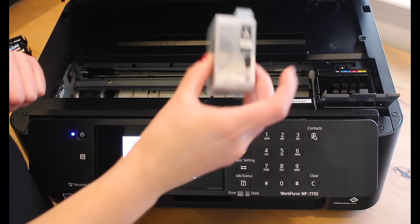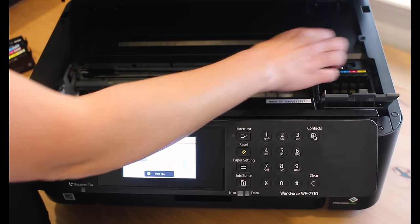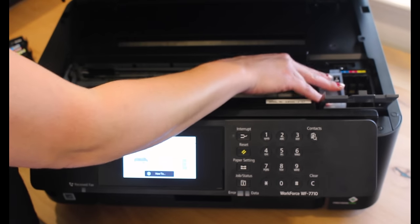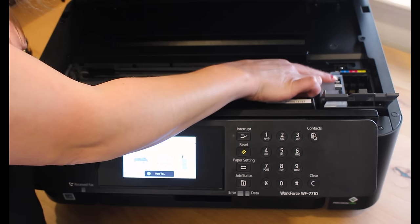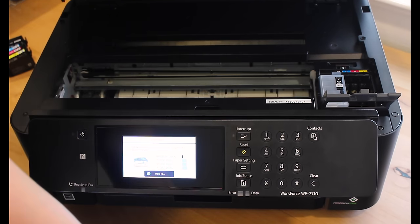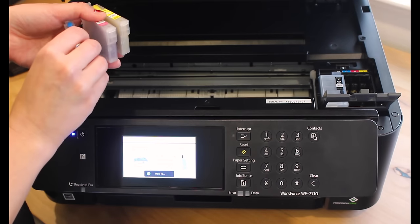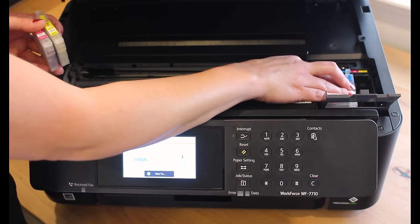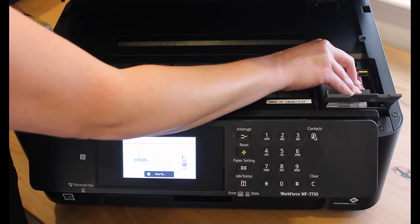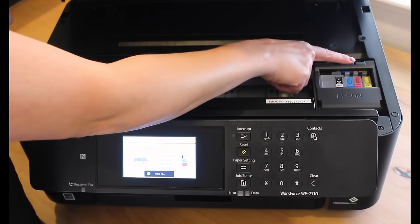Now we're on to our refillable cartridges. There's a big gap for the black, just like the Epson had a bigger cartridge, and then your cyan, magenta, and yellow. Slide them in, line them up, and push down — you need to hear that click. Push down harder than you think you need to, because especially that first time it's piercing that little plastic on the bottom. Do the cyan, magenta, and yellow the same way — push it in, snap.